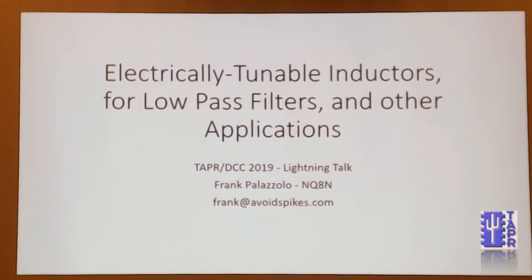Next up, Frank Palazzo, NQ89, electrically tunable inductors for low-pass filters and other applications.